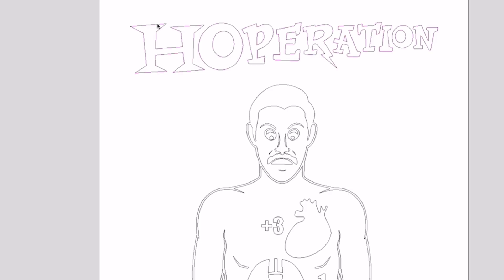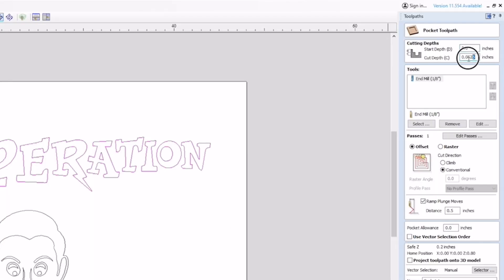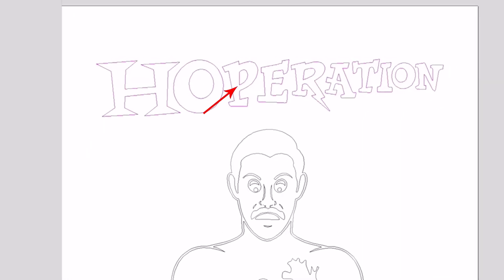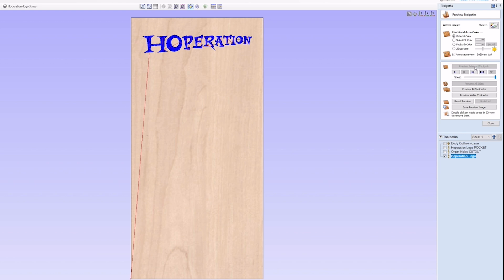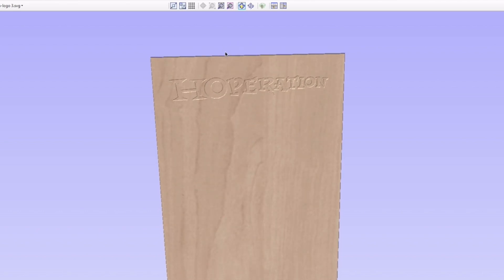The next one's going to be for the Hopperation logo. Doing that with a V-bit would take forever, so I just made it a pocket toolpath, again cutting 0.0625 inches deep, with a 1/8-inch spiral bit. I'm using that because the logo has a bunch of sharp corners, and the bigger the bit, the more detail I would lose. So a 1/8-inch bit will leave a tiny radius at those corners, but barely noticeable. It's just a little compromise to save time.